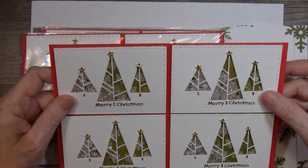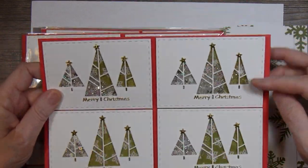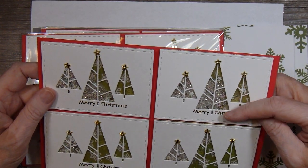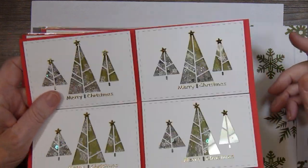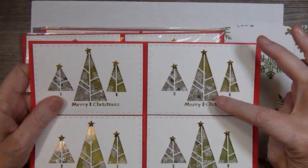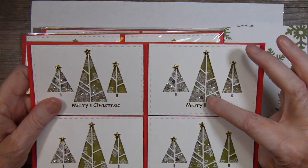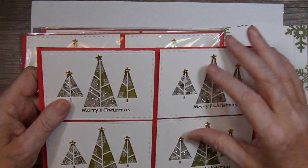Inside I've got some little holographic sequins, some snowflake sequins, some little star sequins, some micro beads — real tiny little ones — and then a little bit of glitter.